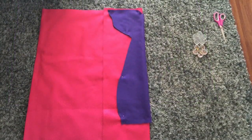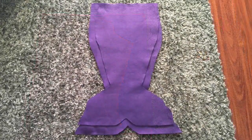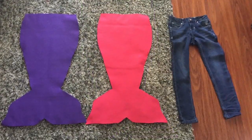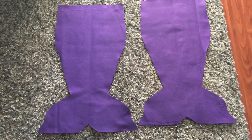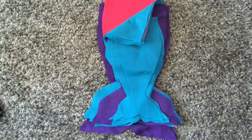I did this in several different colors and several different sizes because the age range at the party was between six months and twelve years old. Here are some different colors and some different sizes — here's an adult and a kid — and here's the entire bunch I made with the several different sizes.